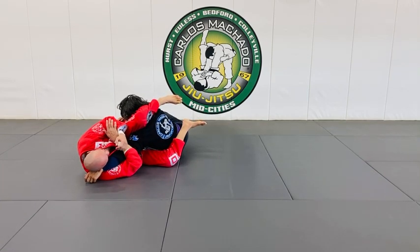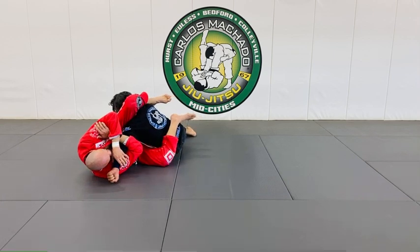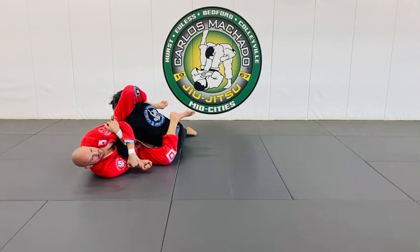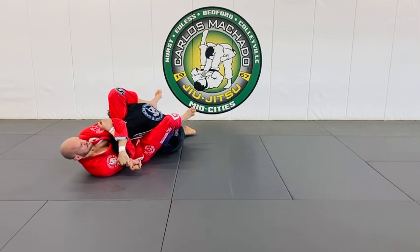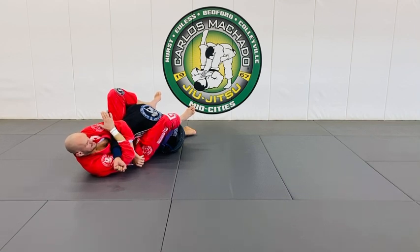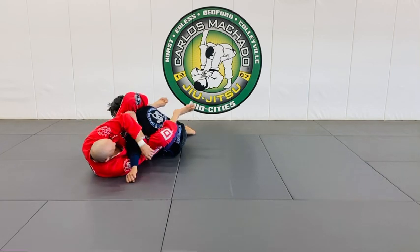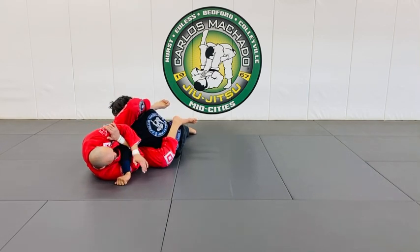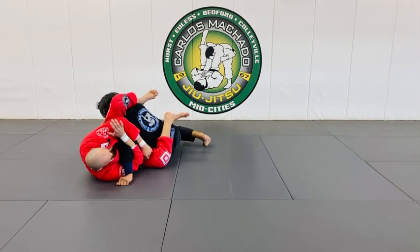Once you're here, you have a straight arm lock, but you always keep your hands in this position because most likely he's going to roll his thumb down and bend it — but then he puts himself in a reverse kimura right here. So all I do is shift my hips and torque them this way, because switching that hand can often cost you the position.